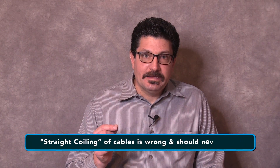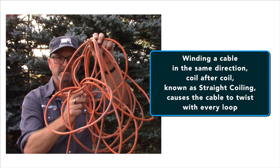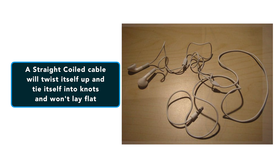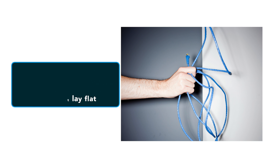Now that I've had a chance to vent, let me tell you why straight coiling of cables is bad. Before we get into the over-under technique, let's look at why winding the cable around your elbow doesn't work. When you wind the cable in the same direction, coil after coil — known as straight coiling — you're actually causing the cable to twist with every loop. That's why when you unwind it, it instantly wants to twist itself up and ties itself into knots. It also won't lay flat.